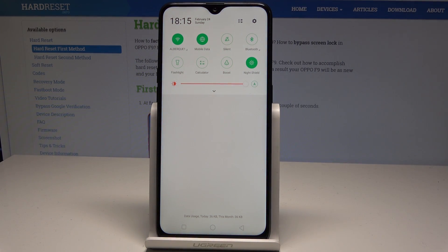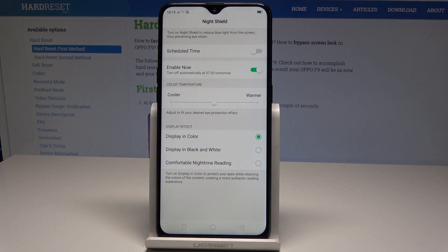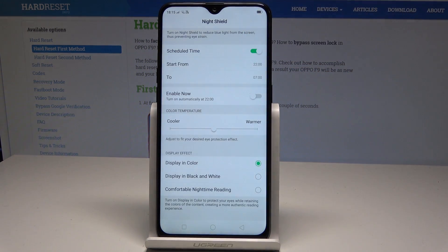You can enable the Night Shield, or hold down the Night Shield and the settings should pop up. Here you can use a schedule time to switch on Night Shield automatically — for example, start at 10pm and switch it off at 7am.